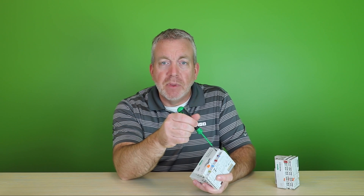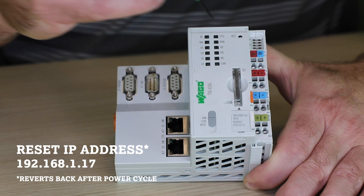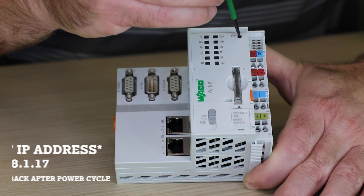The majority of our newer PLCs can be set to their default IP address by pressing the reset button in for about 9 seconds. This will set the IP address of your device to 192.168.1.17.